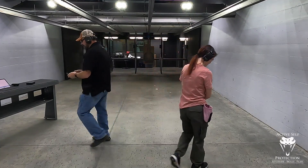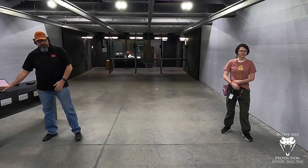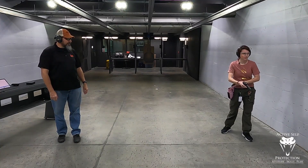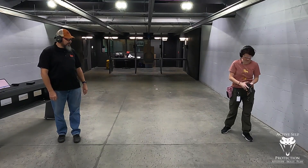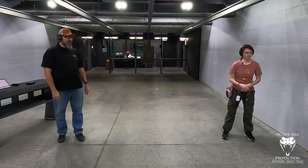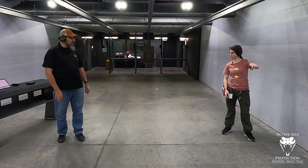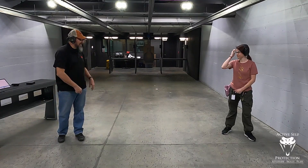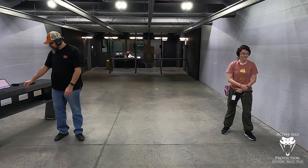First string: draw and fire one round. Then four rounds from low ready, then three rounds strong hand only, then two rounds support hand only — all at five yards. Load and make ready. We're drawing and firing one into the eight-inch circle — Natalie picks target number five. Just one shot, two and a half seconds. Get your hit. Stand by.